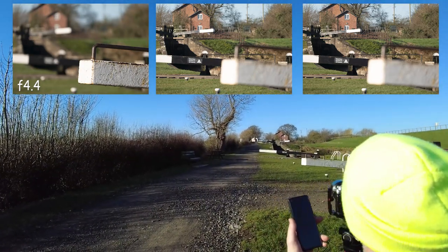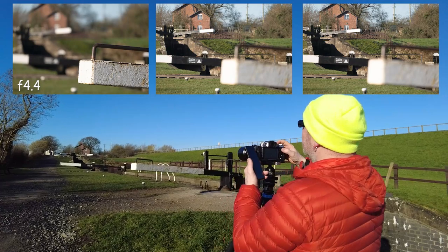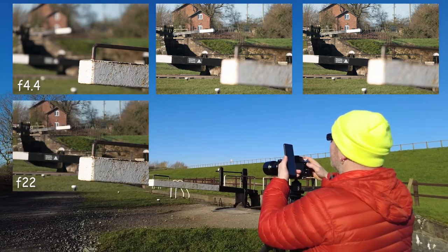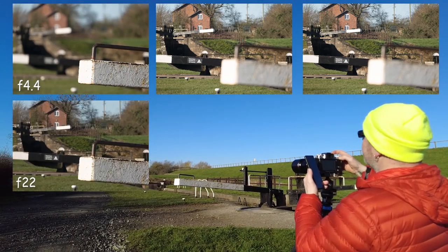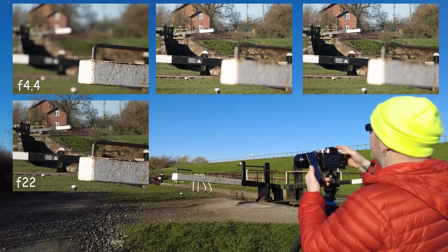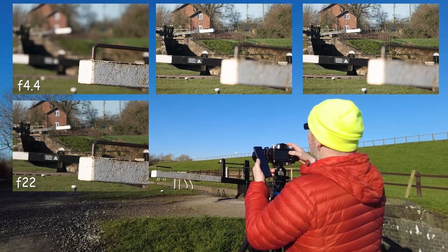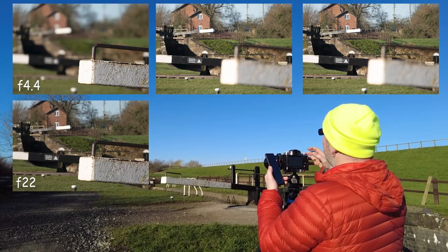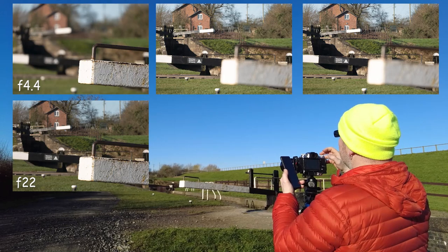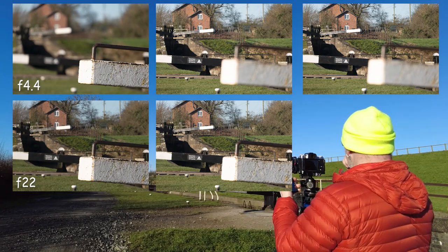So now if I open my depth of field right up to f22 and focus on the foreground, you'll see there's less out of focus in the background. Then if I focus on the lettering at f22 and then the second position, you'll find there's a big difference between f4 and f22. This is not probably the best way of explaining this on a zoom lens, but I'm just trying to explain the difference in depth of field for you.